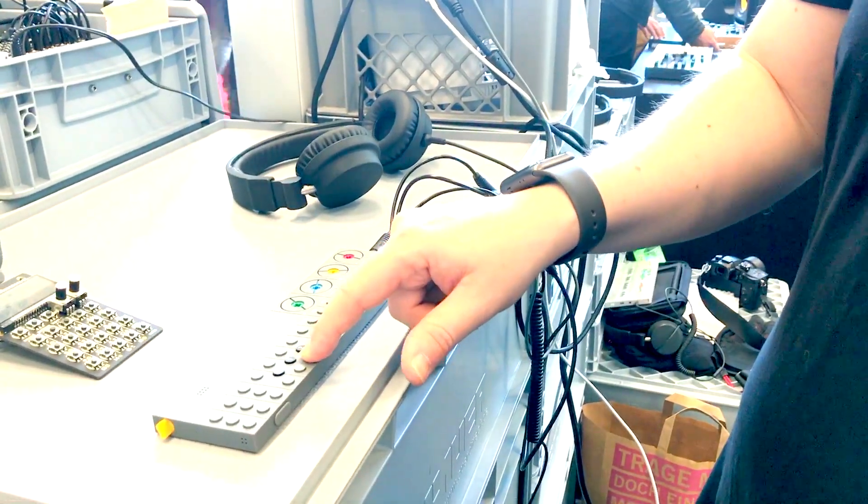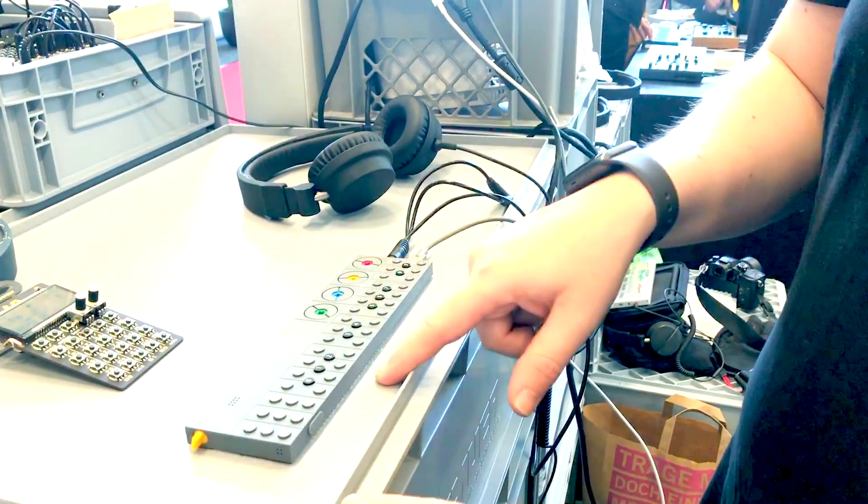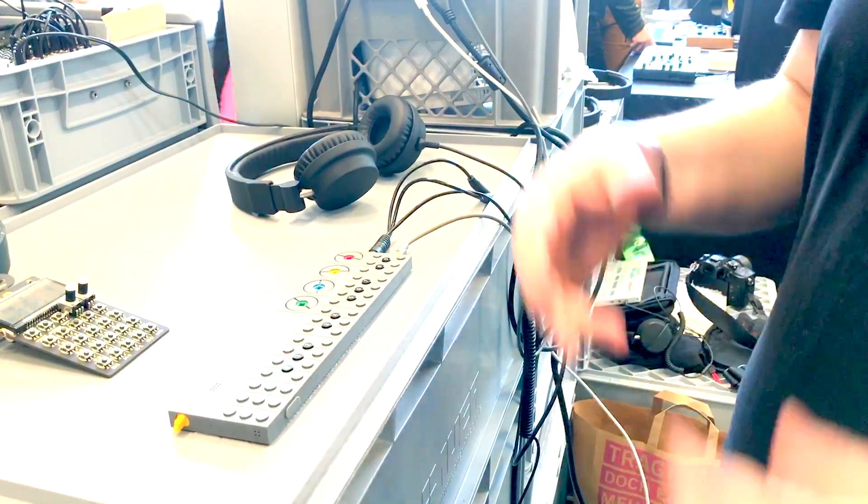Go to my snare. I don't know if you can hear this, it's quite quiet, sorry. So now I can have the snare and that's 16 steps, so we've got polyrhythm.